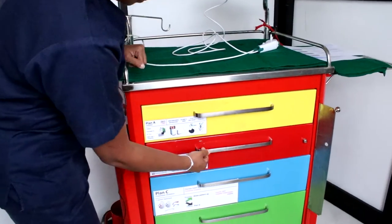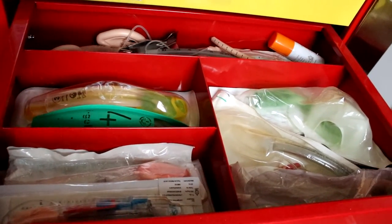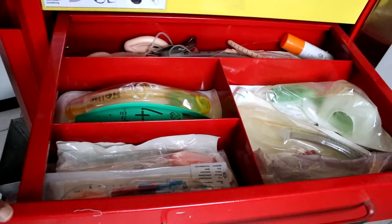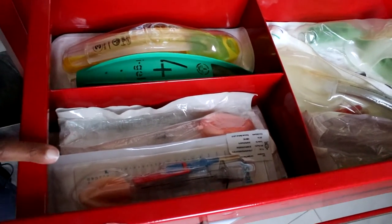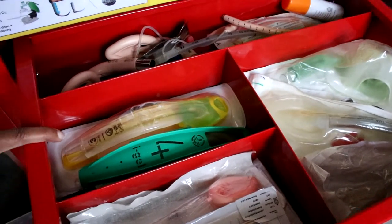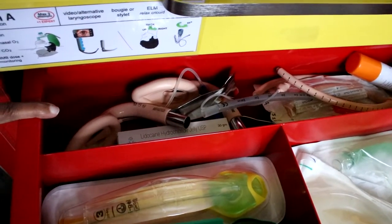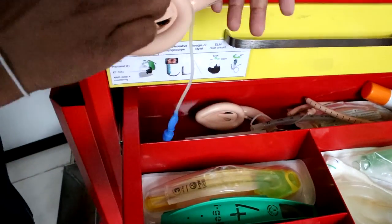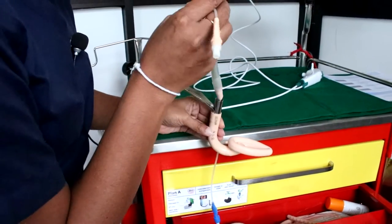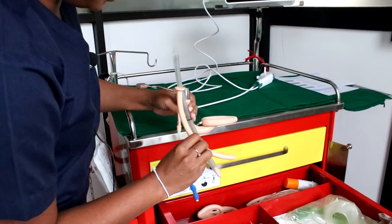Let's move to drawer B. According to the Difficult Airway Society guidelines, if you have found it difficult to intubate, your priority is now oxygenation and ventilation of the patient. For that you will need supraglottic airway devices of different sizes. The second-generation supraglottic airway devices are stored here — size 3 and size 4 i-gel. Very importantly, you also have the intubating LMA here, along with the ET tube that can be facilitated through it and the other equipment needed for intubation through the LMA.